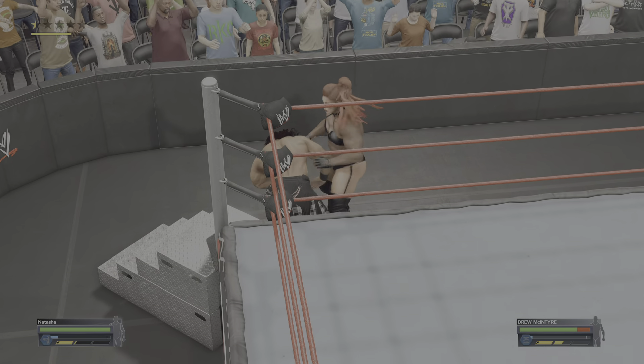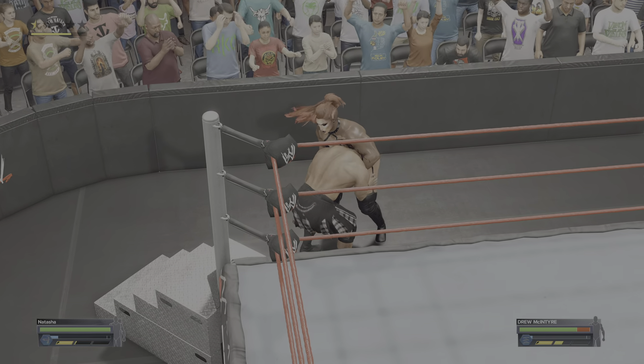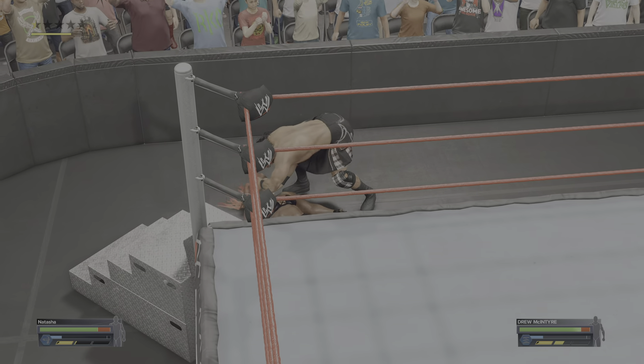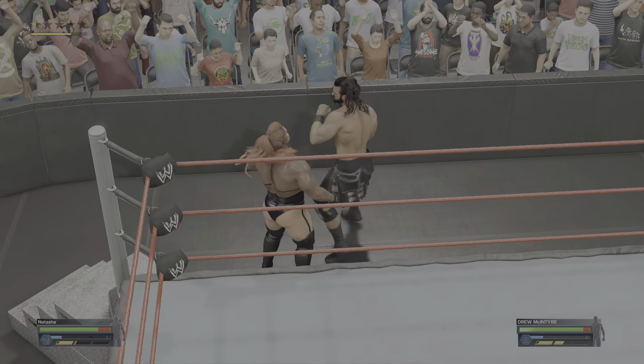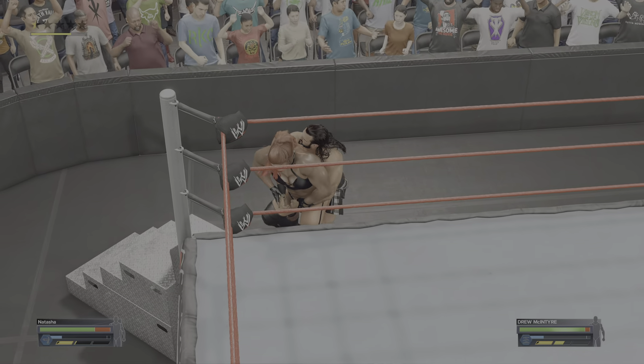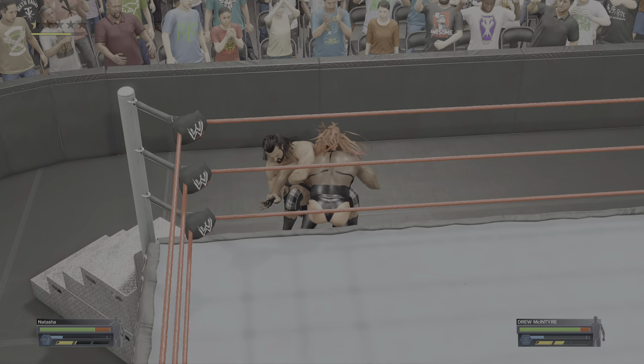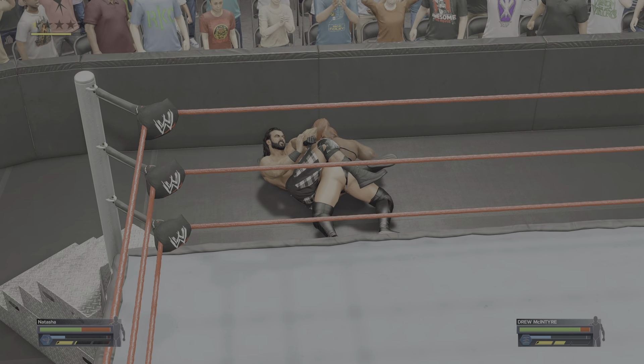The referee has seen it and issued a warning. Now is not the time to push the referee's patience. He saw it coming, taking advantage. The Kimura lock applied!